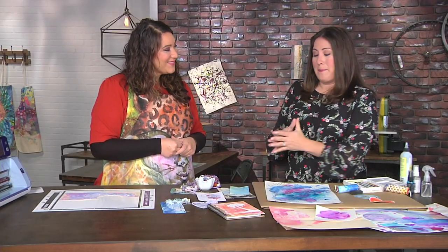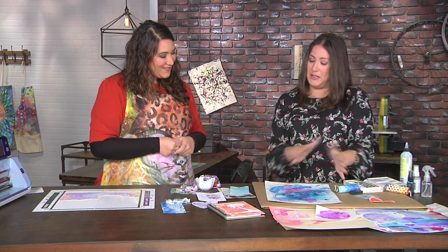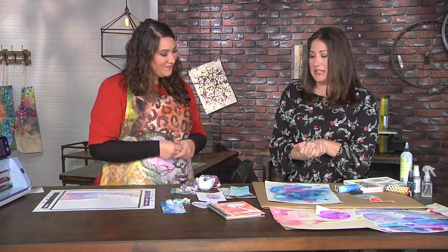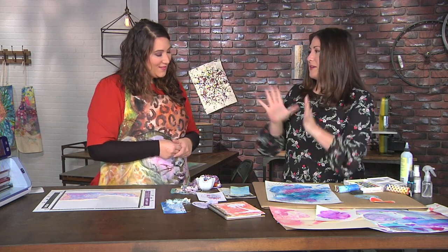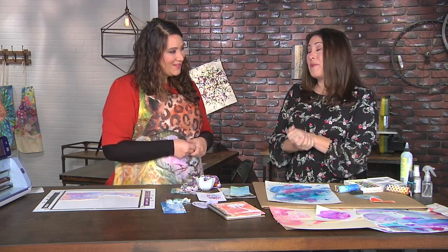Because as a whole, any of these — we're not looking at anything spectacular. But if we chop it up, if we look for the art design within there and cut it, now we might really have something.